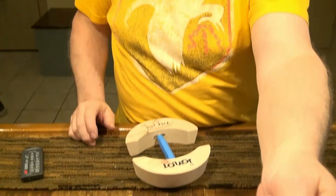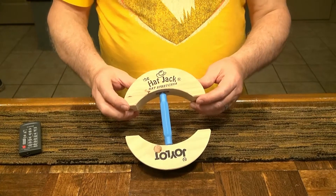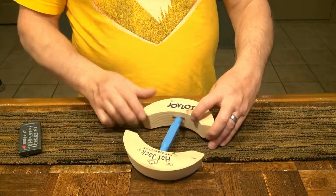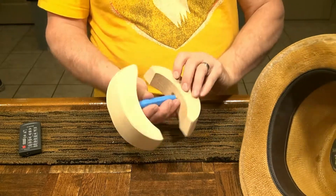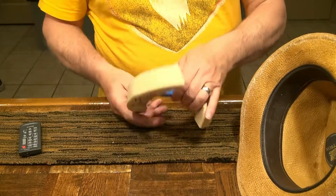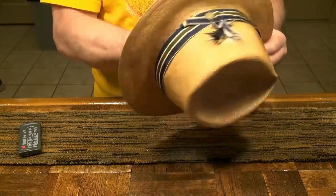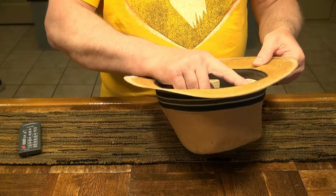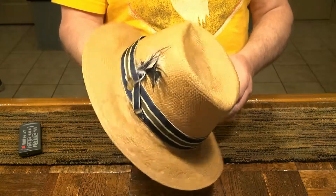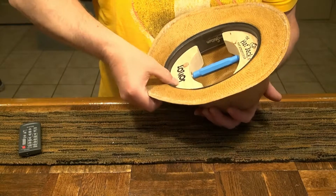We can see right now it's a little tight, it's riding a little higher on my head. So I've got this hat jack here — the hat jack hat stretcher by Jolly Lock. You see it's tapered to go into the hat this way, and I like to put it in near the top of the headband because that's the part that needs to be stretched in my case. I've got it in there maybe three-quarters of an inch.